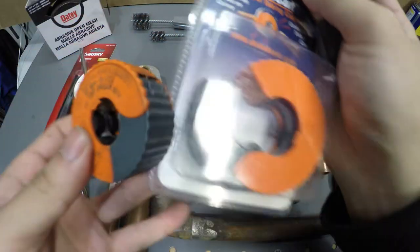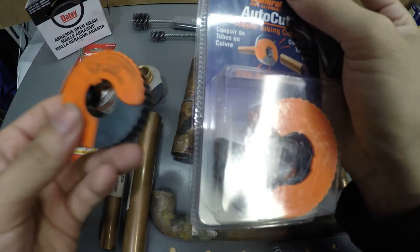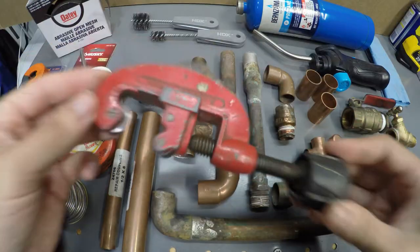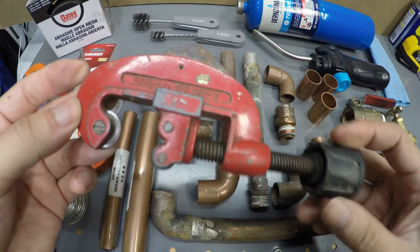If you were to go this route, you would have to buy two of these — one for a half inch and one for three quarter. If you have enough room to use this standard cutter, this works well too.